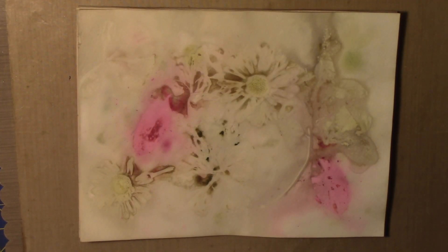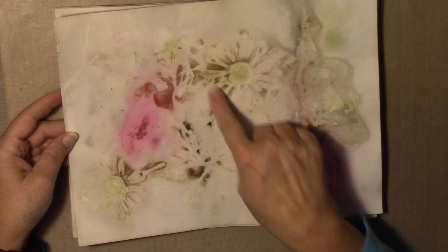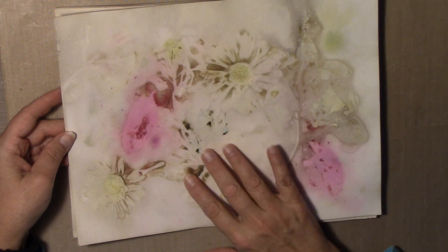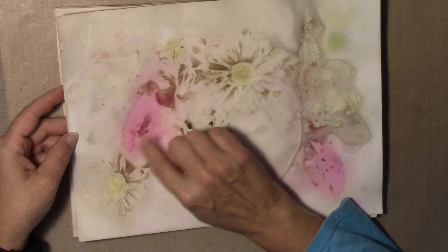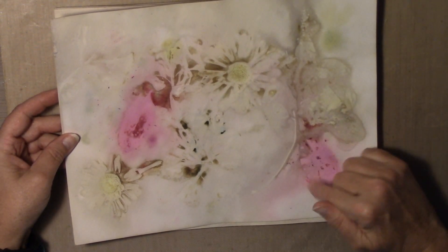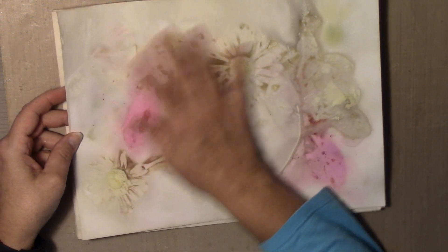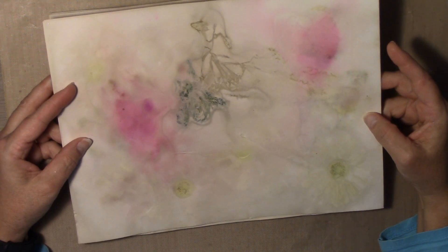Here is the final product. I can see where I had put the daisies and the stems and some of the other flowers — they wicked out more green than they did color. These leaves actually had the spray on them, so that color wicked out and I got some very bright colors where I put those leaves. You know how floral people will spray something on the flowers — it was right around Valentine's Day so they were doing that. But that's what it looks like — this is the front or back, it really doesn't matter to me.